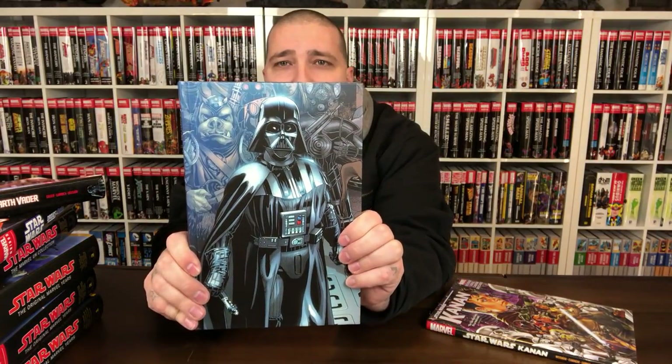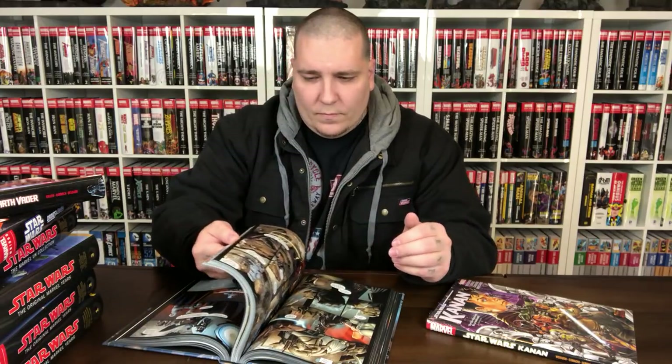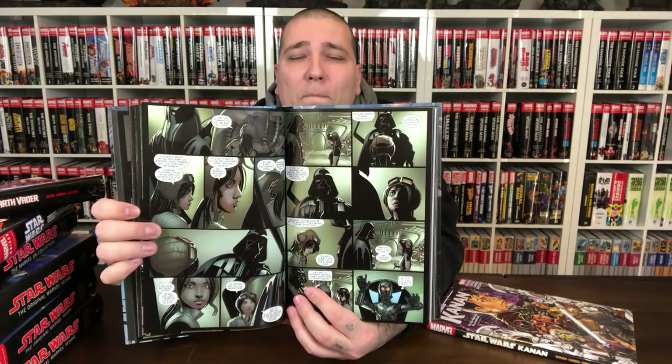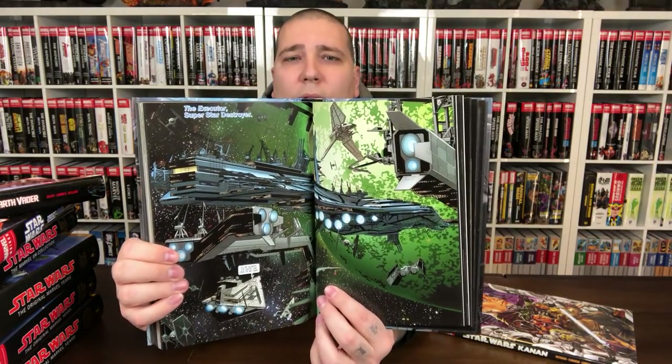First wraparound cover of the Star Wars books. These videos are more of a reference guide — this is every Star Wars omnibus that has been released thus far. I'm not sure of any solicitations for a future Star Wars omnibus. I don't think they've announced the current Star Wars run in omnibus format, but I would definitely get it. The modern stuff is just much more refined — I might check this out next.